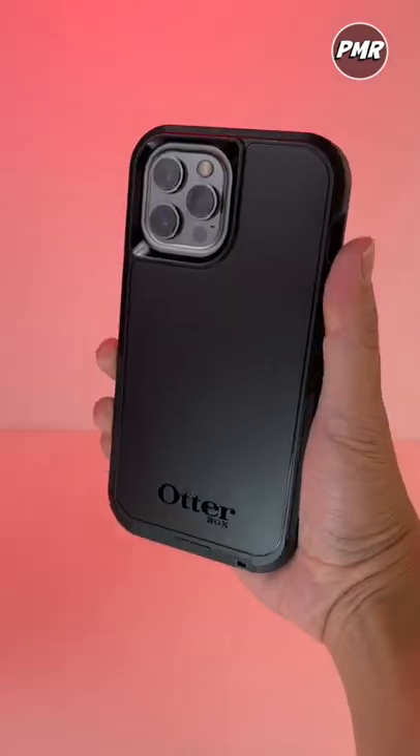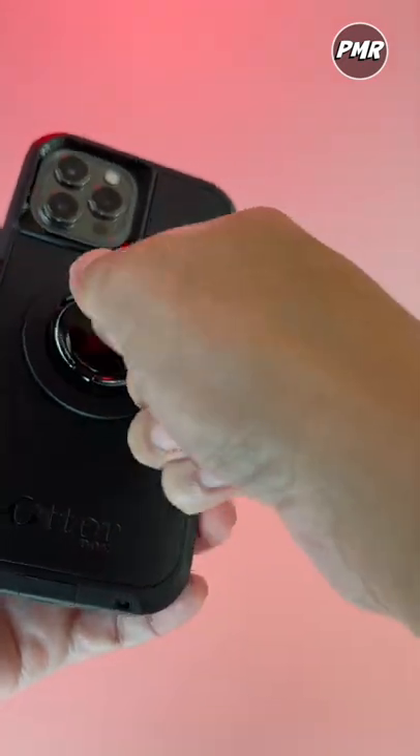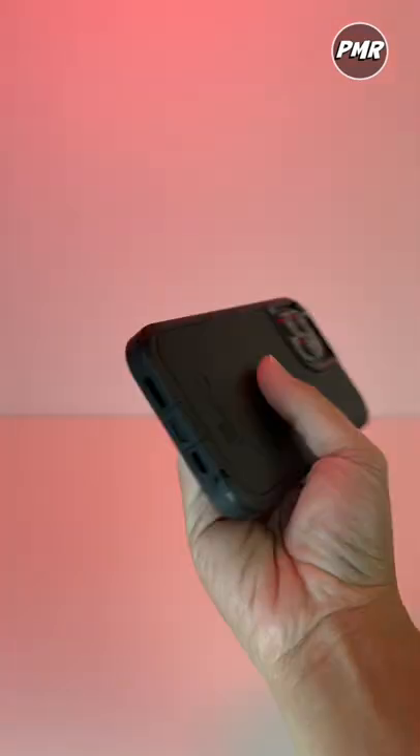Looking for an iPhone 12 Pro Max case? We got the OtterBox Defender XT series. You can attach a phone ring holder, it's MagSafe capable, use it as a stand, charge your phone wirelessly, not too bulky, not too thin.